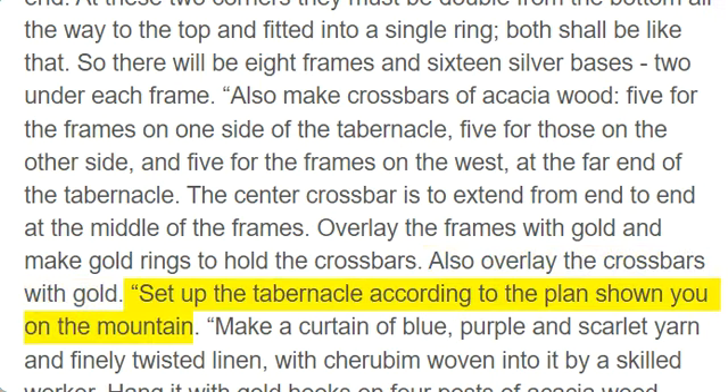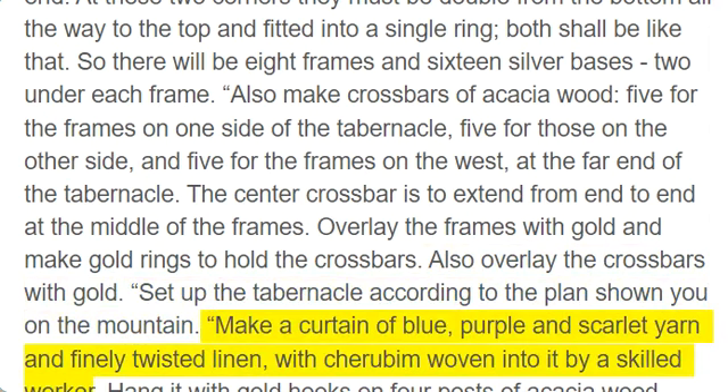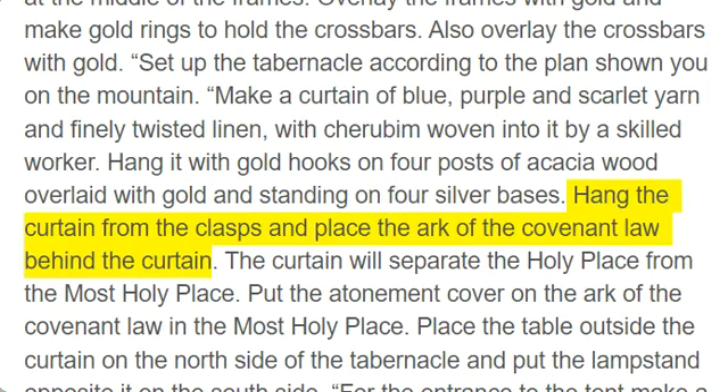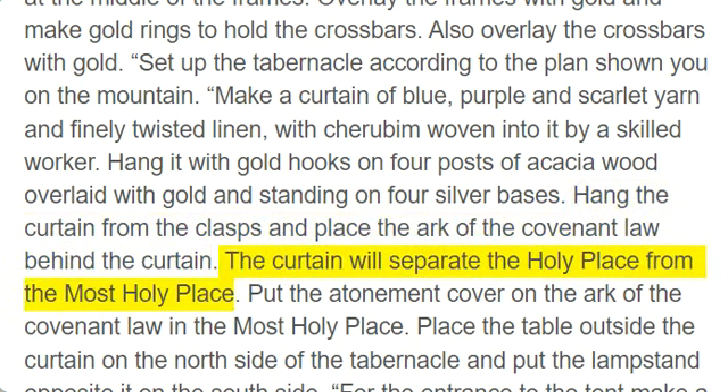Set up the tabernacle according to the plan shown you on the mountain. Make a curtain of blue, purple, and scarlet yarn and finely twisted linen, with cherubim woven into it by a skilled worker. Hang it with gold hooks on four posts of acacia wood overlaid with gold and standing on four silver bases. Hang the curtain from the clasps and place the Ark of the Covenant law behind the curtain. The curtain will separate the holy place from the most holy place.